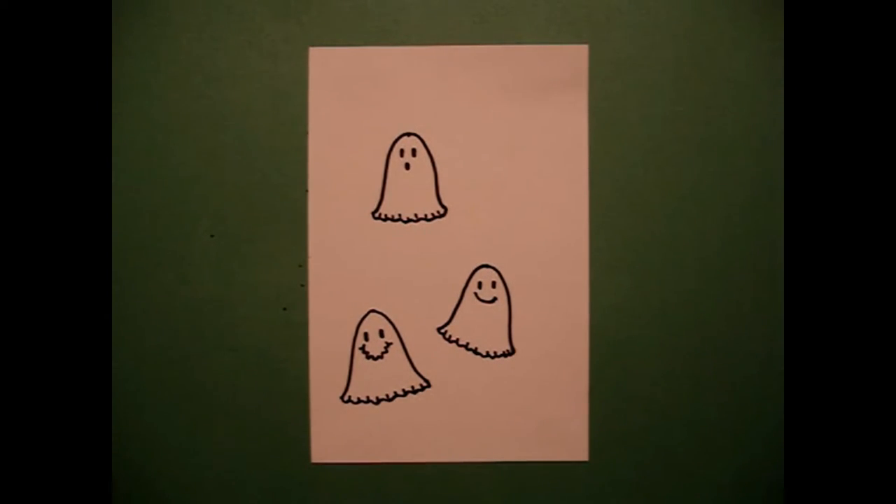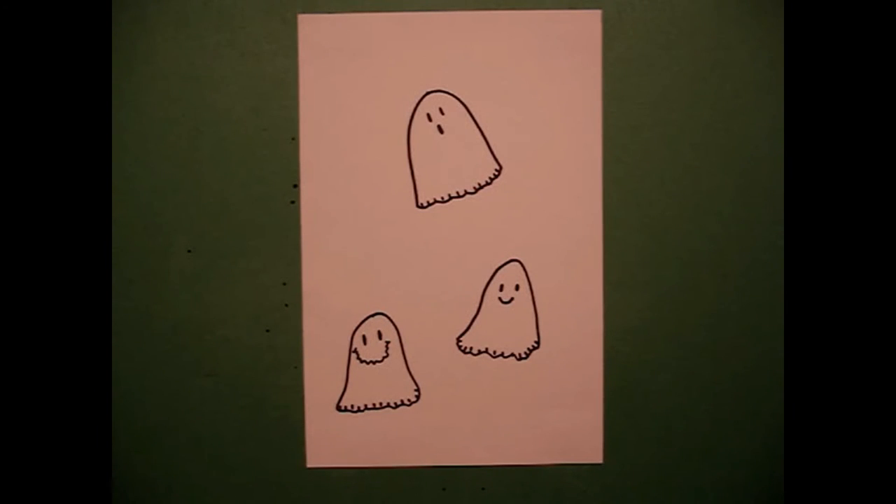Okay, this is one set of ghosts. I'll show you the final set of ghosts. Here's another set of ghosts that I drew. What would be fun would be to have everybody in a classroom draw their own ghosts, cut them out, and maybe use them as a border on a bulletin board. Boo! Okay, bye-bye!